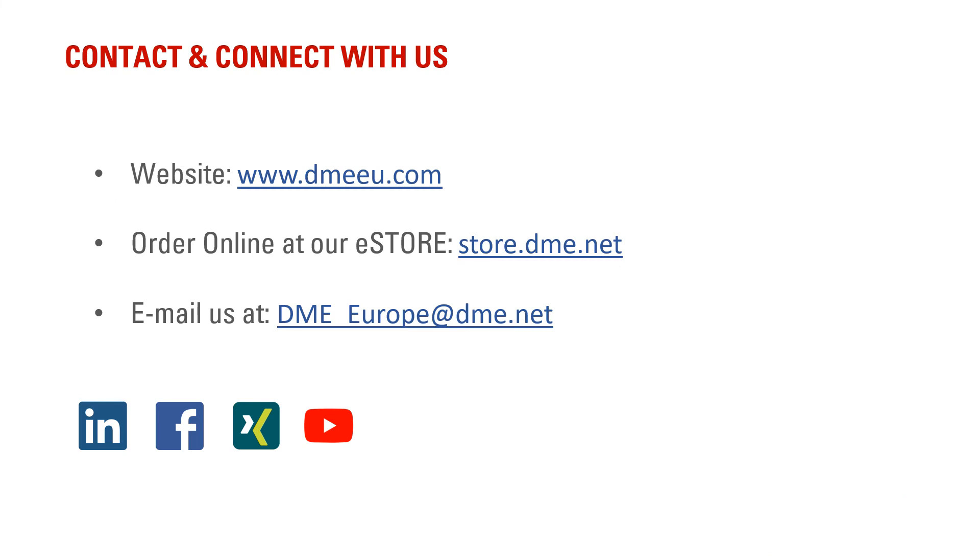Contact and connect with us. Use our website: www.dmeeu.com. Order online at our eStore: store.dme.net. Or send us an email at dmeurope@dme.net.